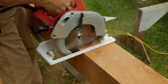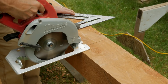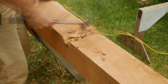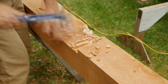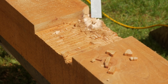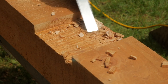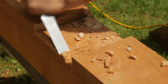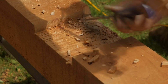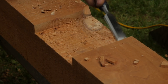I think this looks better than simply attaching the beams to the posts on the flat. And it prevents the posts from twisting and the structure from racking. Sometimes you run into a knot and it just takes a bit longer to clean up the slot.